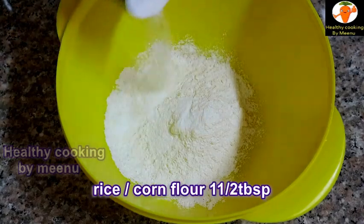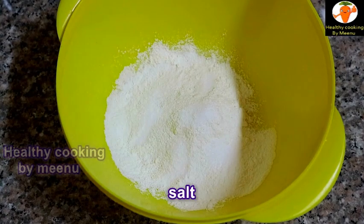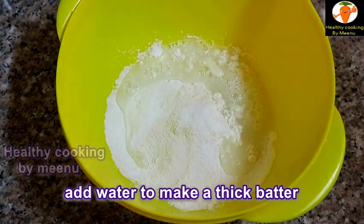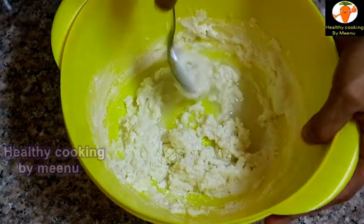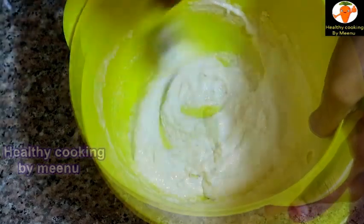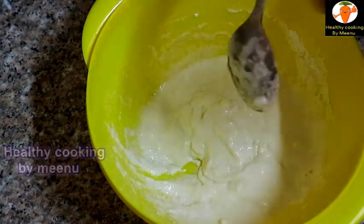Add salt as per taste, then add water little by little to make a thick batter. Our batter is ready — the consistency is like this. Then add potatoes to it.